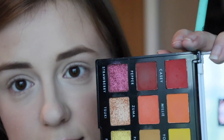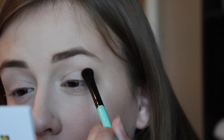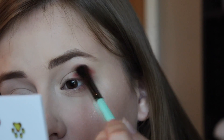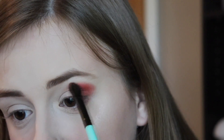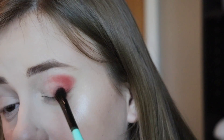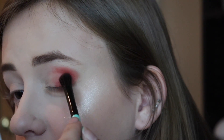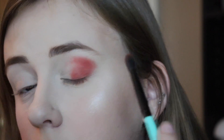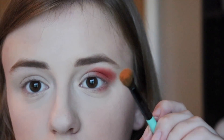Now let's do this. I'm going to start with Casey, which is just like a red. I noticed with these mattes that they're really quite pigmented. So I'm just going to place that color and buff it out. I was really impressed when swatching these yesterday — they looked really nice.